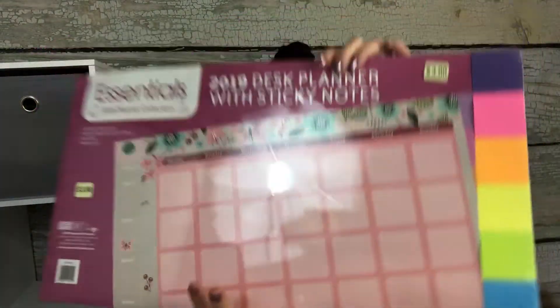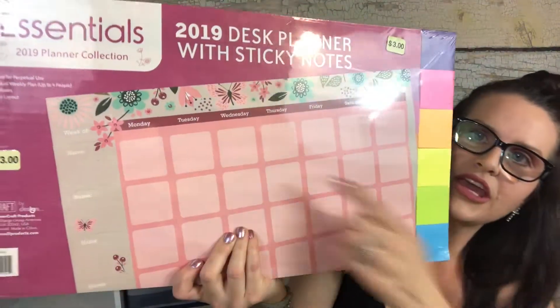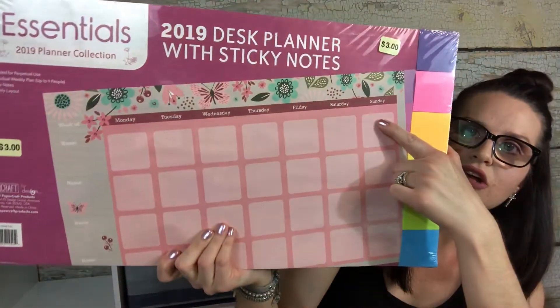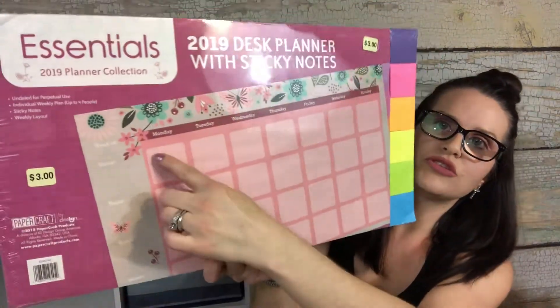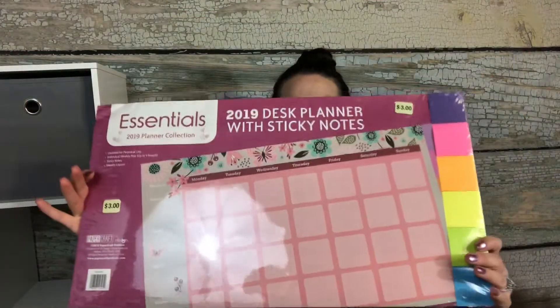I came across this — it's super cool. It says 2019 desk planner with sticky notes. When I was looking at it, it has Monday through Sunday across the top and names down the side, so you can use it for several different children. I don't see any dates, and then it says 'undated for perpetual use' — individual weekly plan for up to four people, with sticky notes and weekly layout. It was three dollars at Daiso, and down the right side there are little post-its. I'm pretty excited about this.